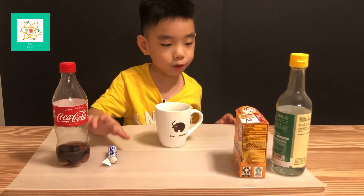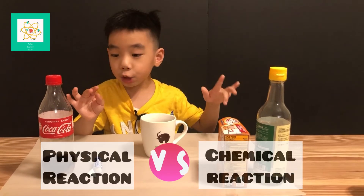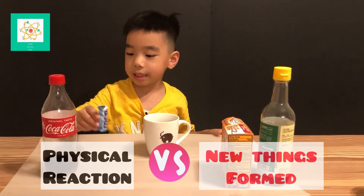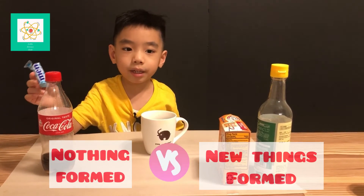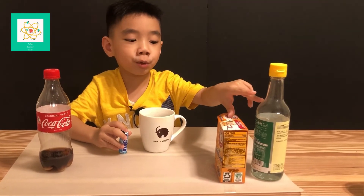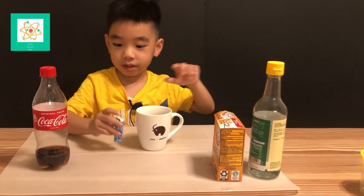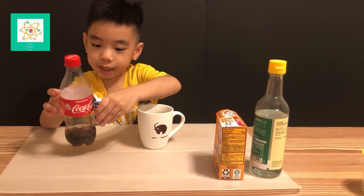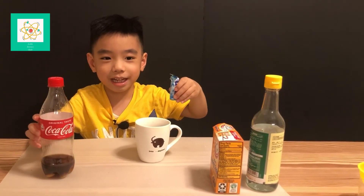A chemical reaction is when two things act together and make new stuff. A physical change is when two things act together but they form nothing new. For example, vinegar and baking soda act together to form sodium acetate. But these two things — Coca-Cola and mentos — act together as just Coca-Cola and mentos. So no chemical change.